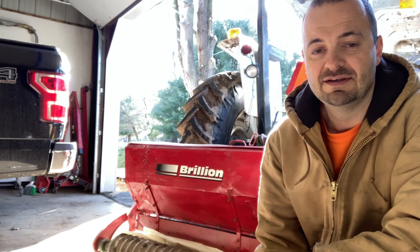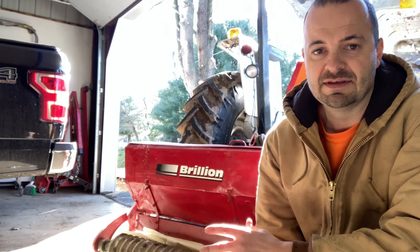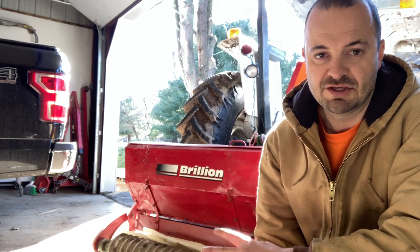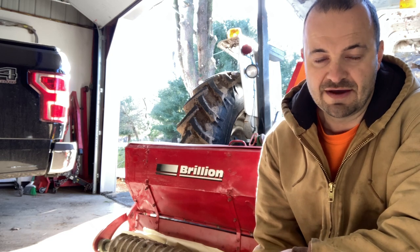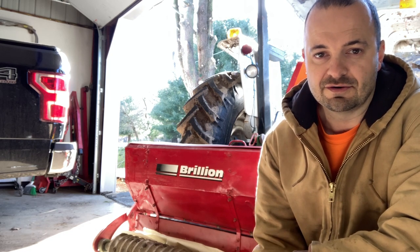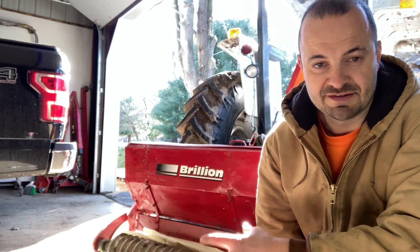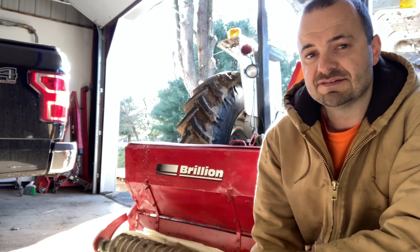Since this is a landscape seeder, it's typically used for seeding yards, and it is going to be dropping the grass pretty heavy anyway, because yard grasses are seeded heavy to get a nice thick turf.